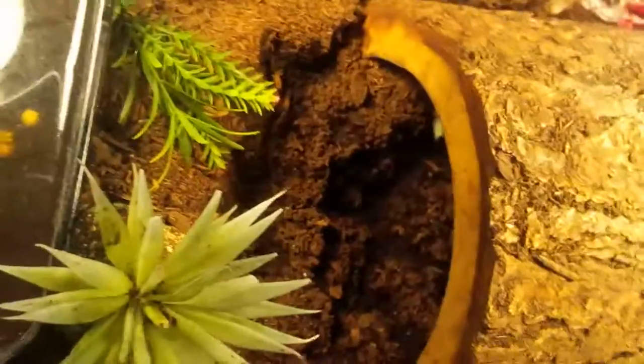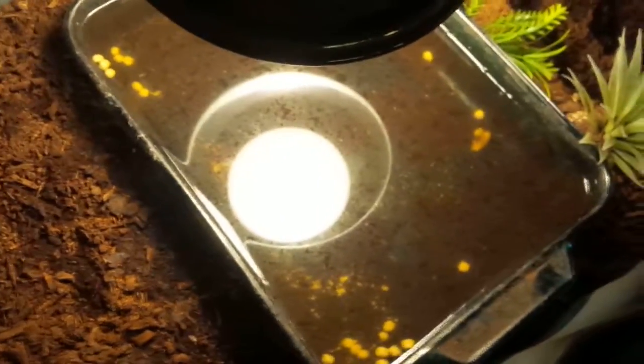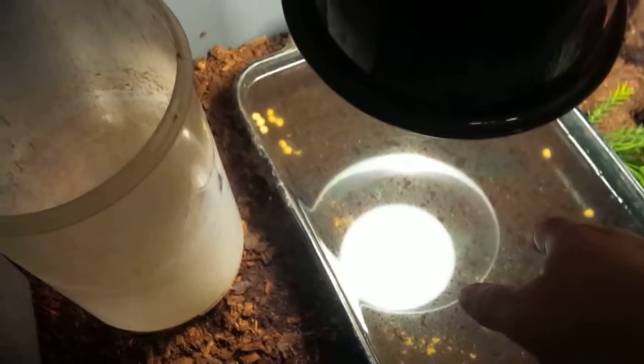Step three: the next morning we turn the lights back on and say good morning to Tannine — he's still sleeping. You'll notice all the food and everything is still in the water. So we come over here and take this bucket — I've got a little symbol on it that it's for reptile use only — put it right there and empty the water from the tank into the bucket.